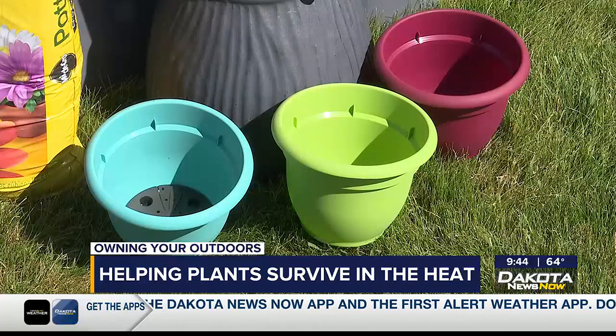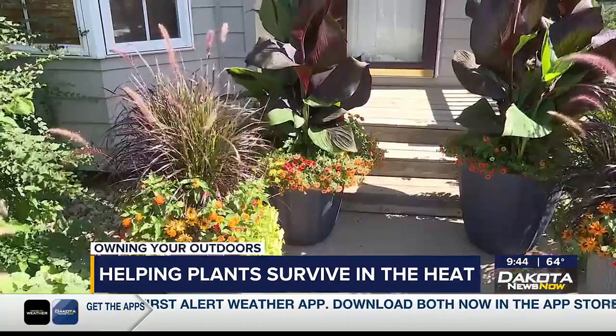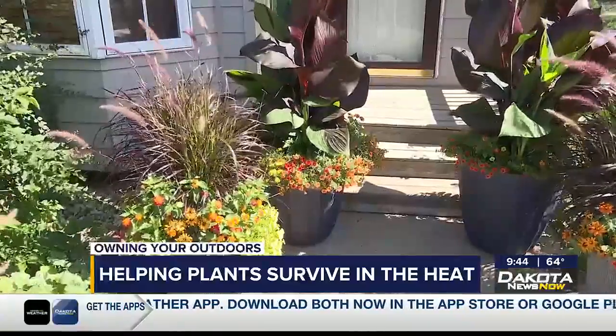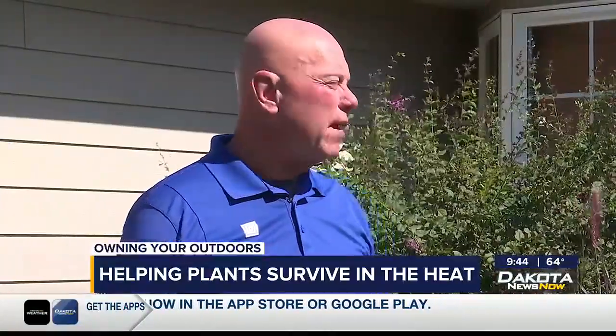One of the biggest issues is sometimes people plant in too small of a container. I see it all over town. If you have exposure to the west or the south, I really recommend using large containers. You get a lot of heat in those areas. Give your plants a chance with a larger soil mass that will hold that moisture and give them a little opportunity to thrive.